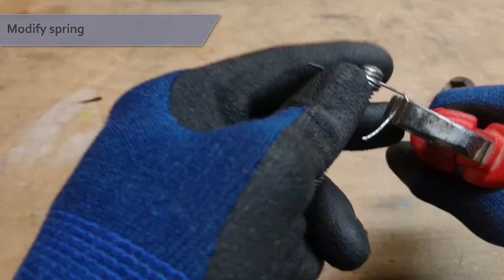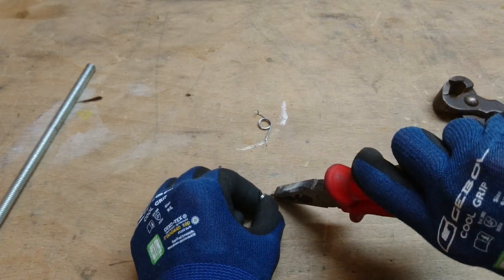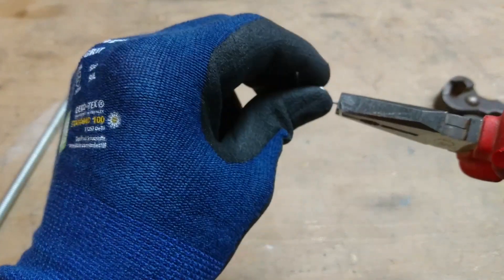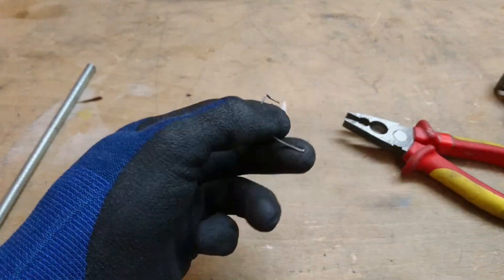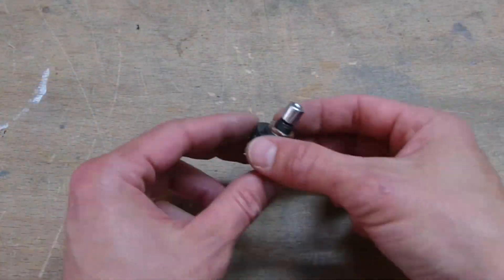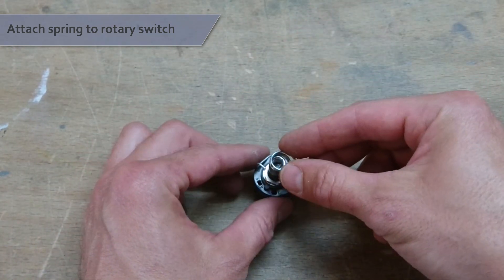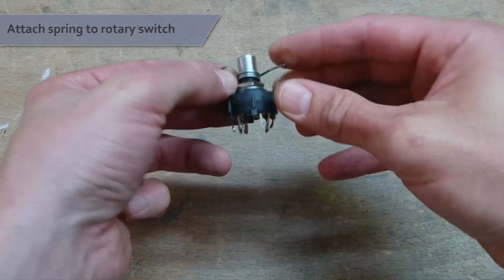Bend the other arm in two right angles — an easy way is to hold the spring in pliers and push it against a hard surface. Leave about 5mm past the second right angle and cut off the rest. Now attach the spring to the rotary switch with its angled arm pointing upwards, and push the spring all the way back over the threads so it does not cover the nut.